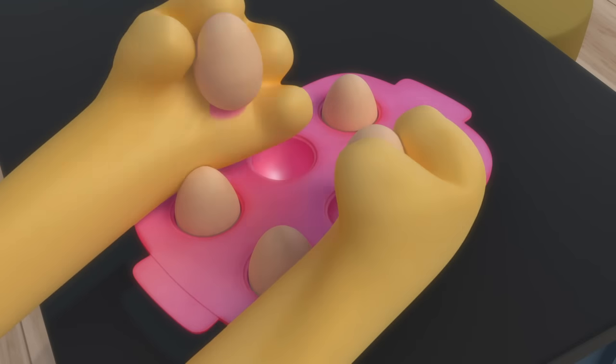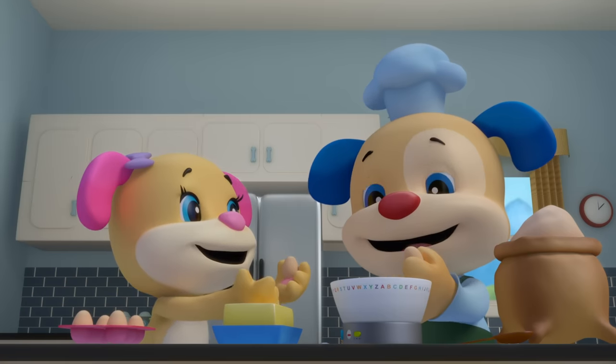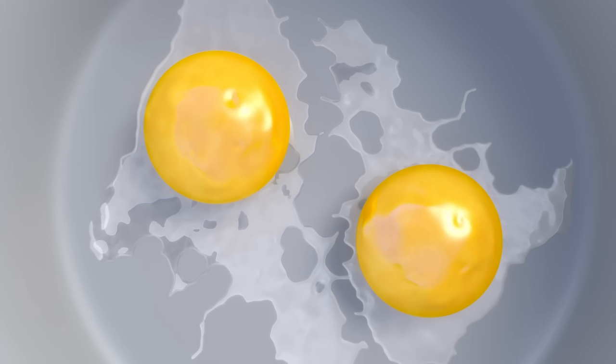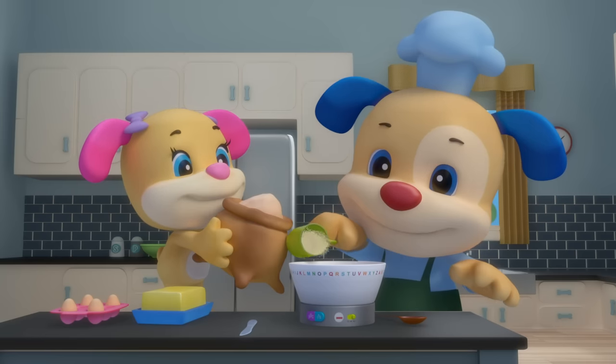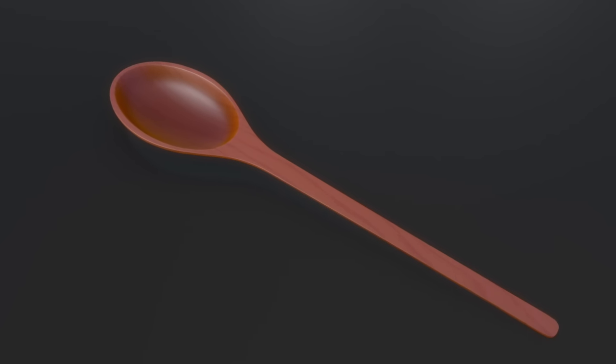Sis brings over two brown eggs, two brown eggs, two brown eggs — Sis brings over two brown eggs; Puppy cracks them in. Crack, crack! Let's shake in the white flour, the white flour, the white flour — let's shake in the white flour, add it to the mix.